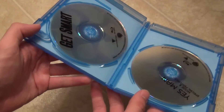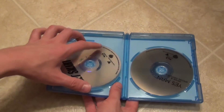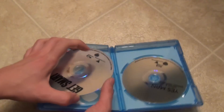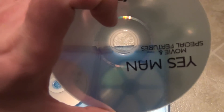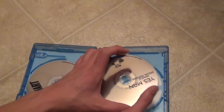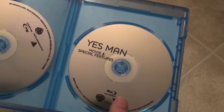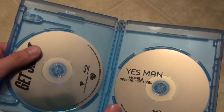Inside we have the two Blu-rays, and they are in an EcoBox case. They are very much see-through Blu-rays, as you can see right there. Here is Yes Man — you can see right through the disc. I think the other Blu-ray I had of Yes Man had some actual artwork on it, not just this plain see-through kind of design, and I would assume the same for Get Smart.